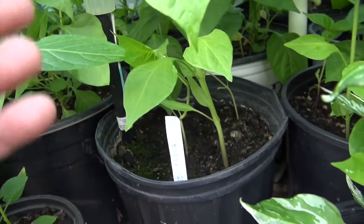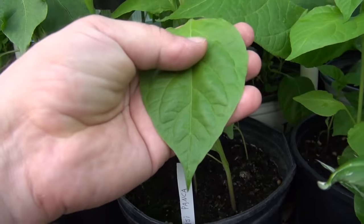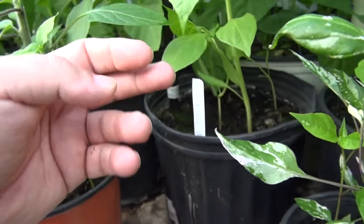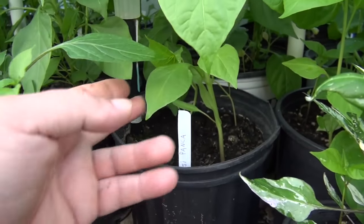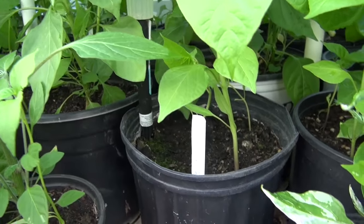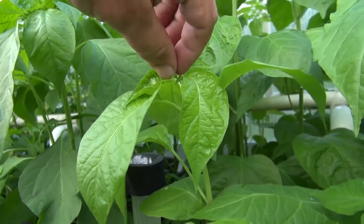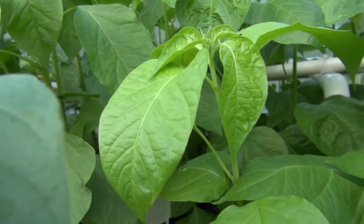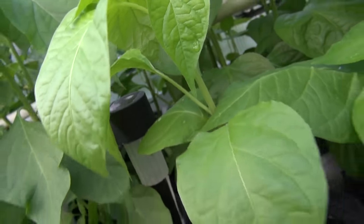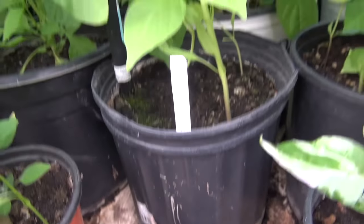It's got what looks like the habanero type of broad leaf — very large leaves for the planted size, so that's going to be nice. Not much to say about it until we get some flowers and fruit. There's not even a flower coming out of this one, so it's got a little ways to go. But this is the Ajipanka.